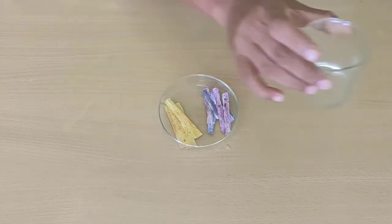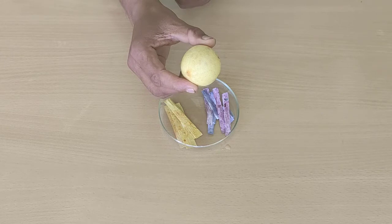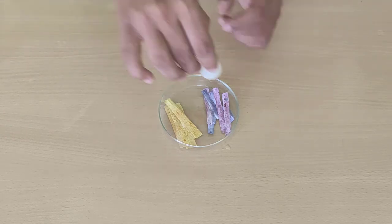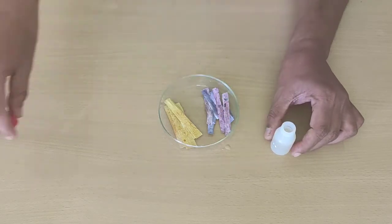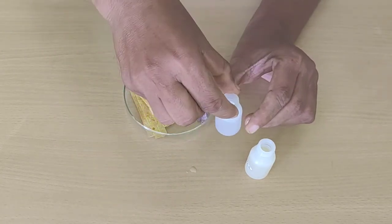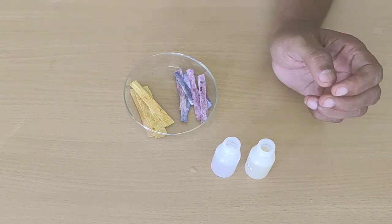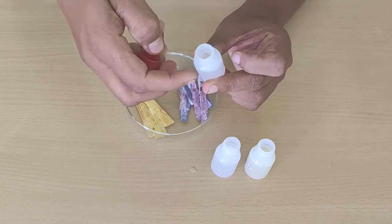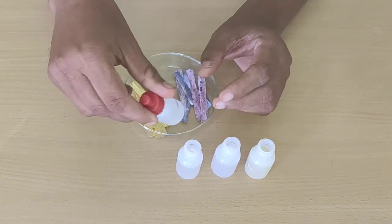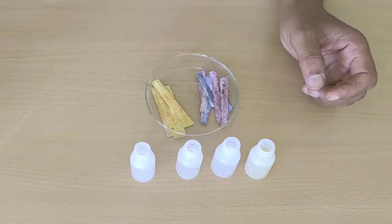Instead of laboratory chemicals, we will now use some household items. This is a lemon — it is rich in vitamin C. In this bottle we have lemon juice, which is also an acid. In another bottle I have taken vinegar, which is also easily available. In lemon juice there is citric acid and in vinegar there is acetic acid. In a third bottle there is soap solution, and in the fourth bottle there is solution of baking soda. These four things are all easily available at home.